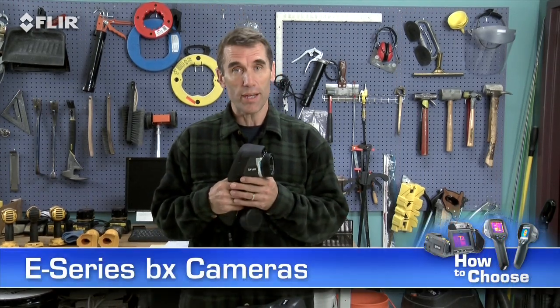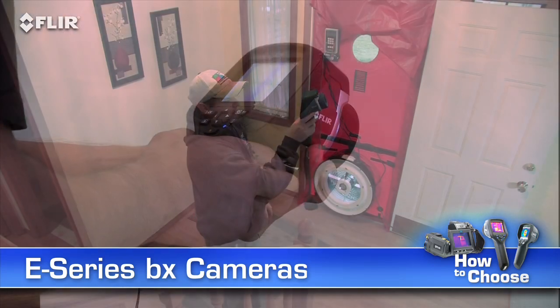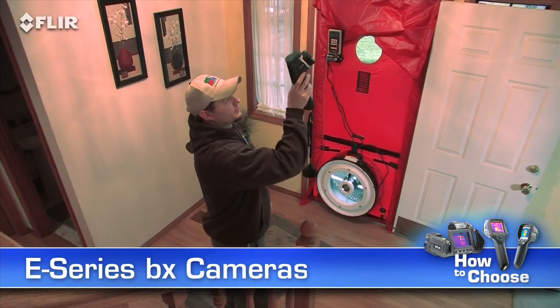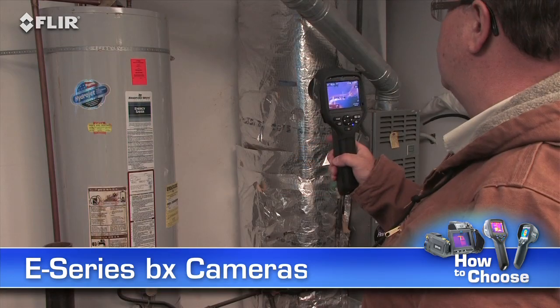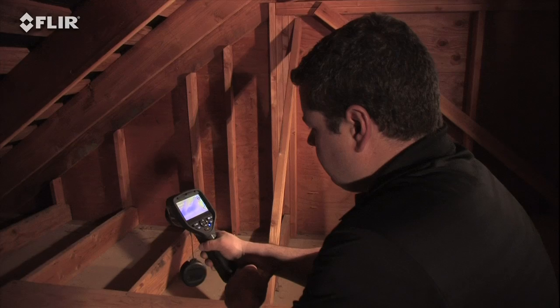Hi, Bob here from FLIR. If you've seen the i7 and you like what you saw, but you're going to be using your thermal camera frequently for energy performance and other building-related inspections, you should consider FLIR's E-Series BX before you make your buying decision. E-Series BX cameras give you lots of extra tools to make thermal surveys more productive — the kind of features you need to stay efficient and grow your business.